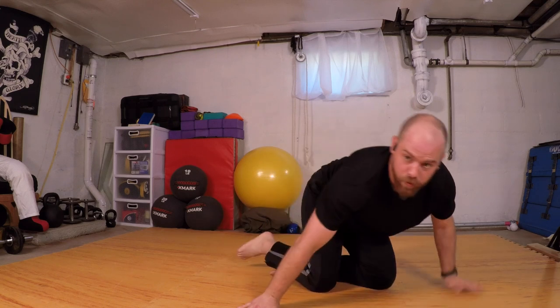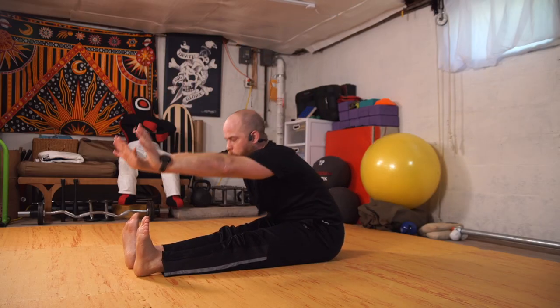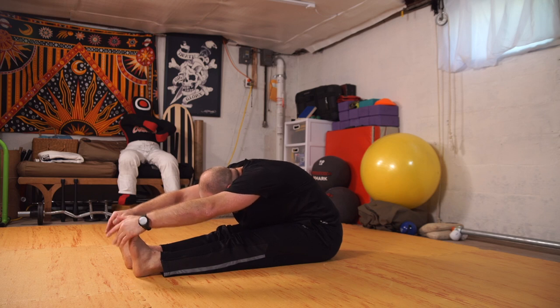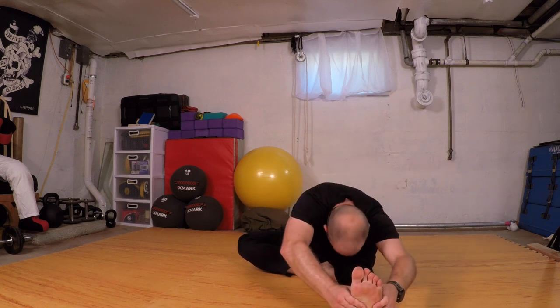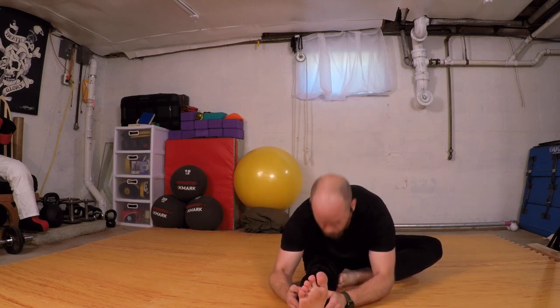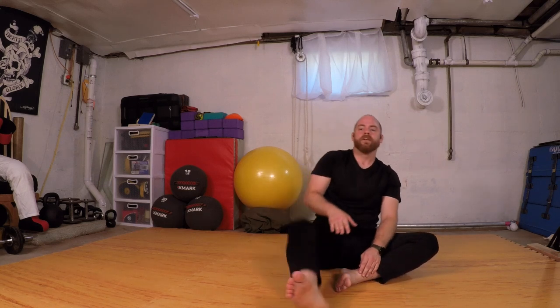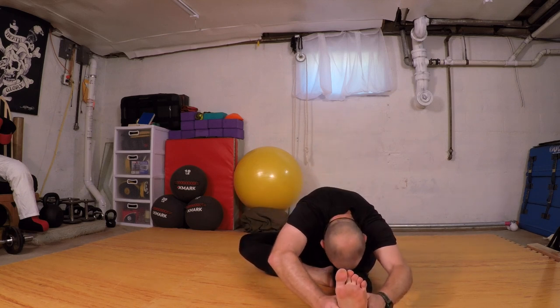Windshield wiper through, coming down to our butts and forward fold. Move through this — inhale and sit up, right leg comes inside, exhale, fold. Inhale, sit up, exhale, butterfly. Inhale, sit up, right leg long, exhale, fold. Inhale, butterfly, exhale, fold. Inhale, left leg long, exhale, fold. Inhale, both legs long, exhale, fold.